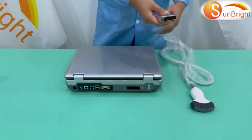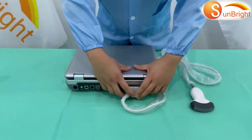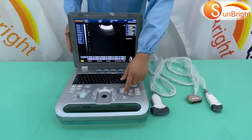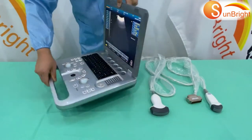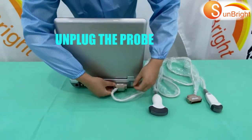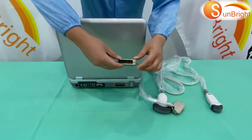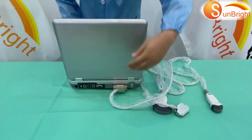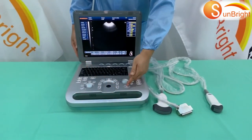Connect the probe tightly to the probe port. To change your probe, press the freeze key or turn off the machine, then unplug the probe. Plug in the probe you want to change and make sure it is tightly plugged. Then press the freeze key.